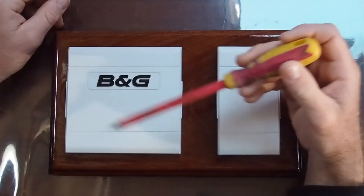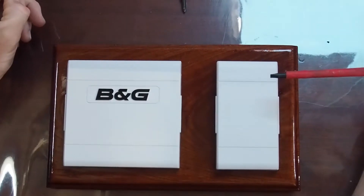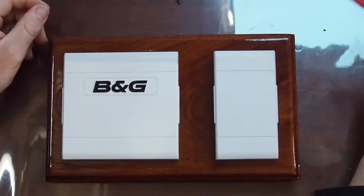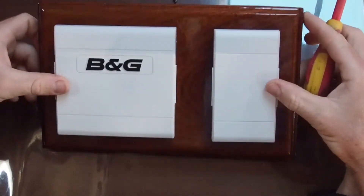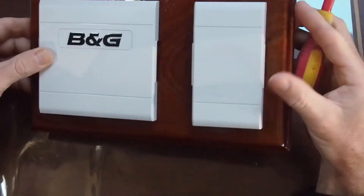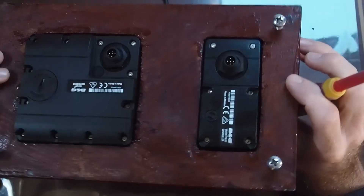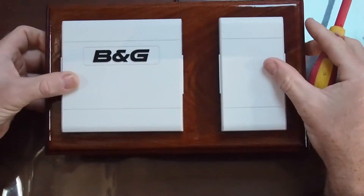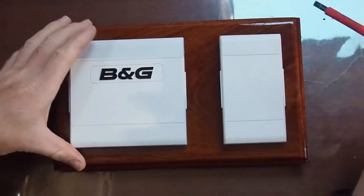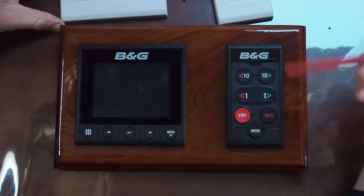This is the new B&G Triton 2 display and controller with the UV covers on. I've mounted our controller and display onto a piece of teak, just because our boat has a lot of teak on it, and in the cockpit especially where this will be, it's just going to look nicer. Worth doing once, worth doing right.